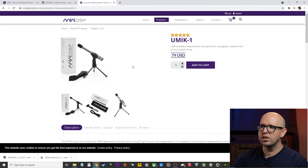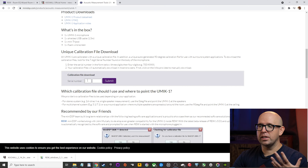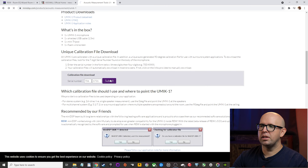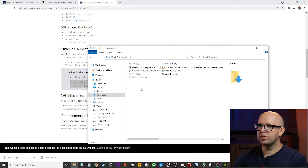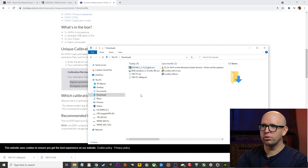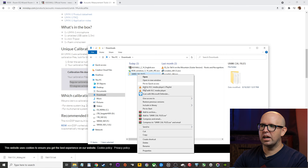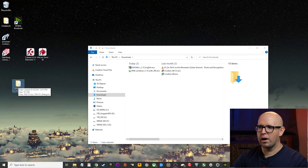On the miniDSP page scroll down and you'll see the unique calibration file download section where you type in your serial number. You can find the serial number on your box or on the U-Mic itself. Click Submit and it will download both the regular and 90-degree file. If a popup appears saying miniDSP.com would like to download multiple files, click OK. Go to your downloads folder, create a folder labeled 'uMic Cal Files,' drag those files in to keep things organized, and move it to the desktop or wherever you want.